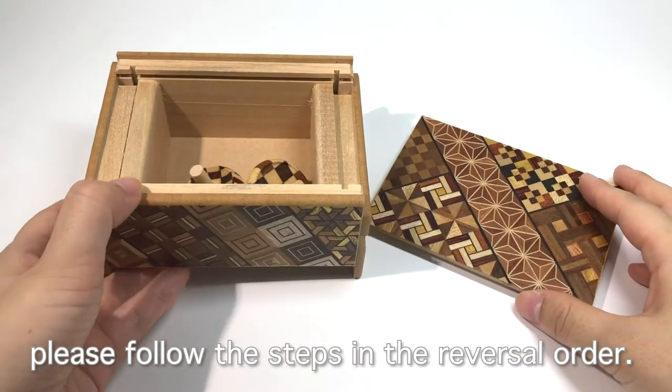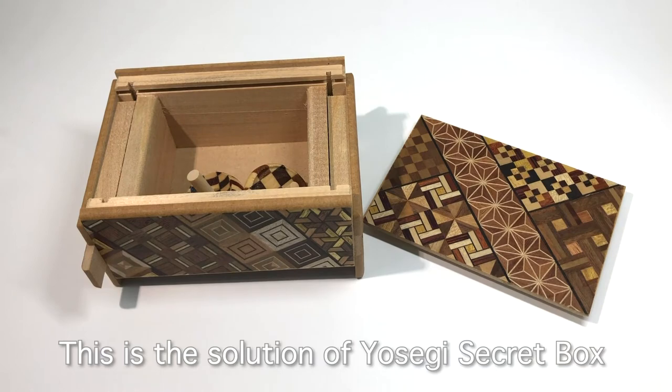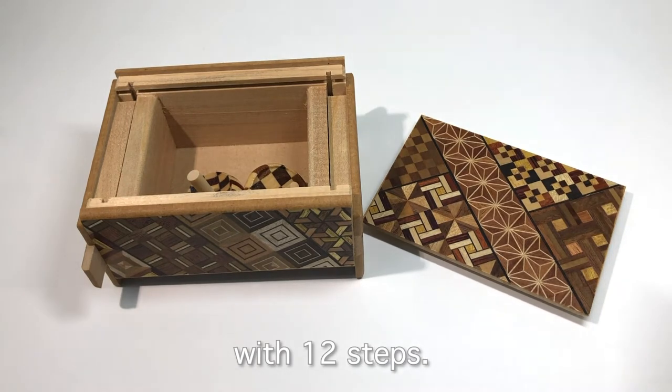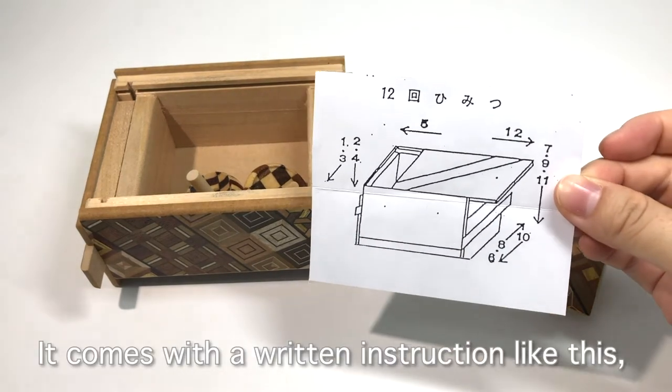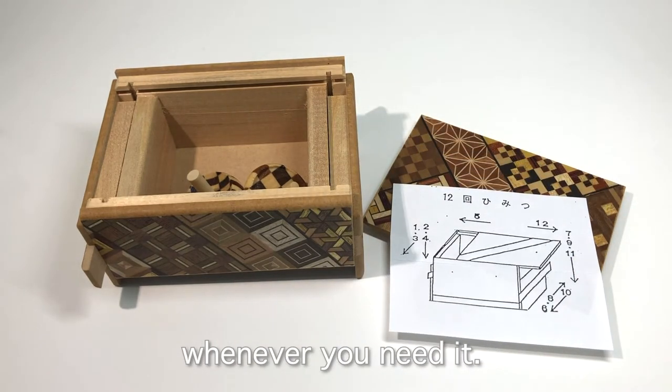When you close it, please follow the steps in the reverse order. This is the solution of the Yosegi Secret Box with 12 steps. It comes with a written instruction like this, so you can see the solution whenever you need it.